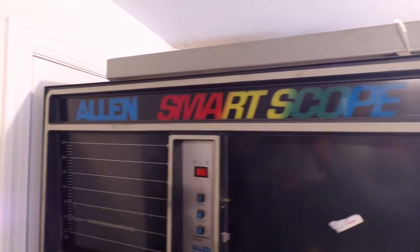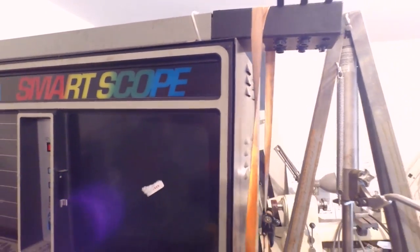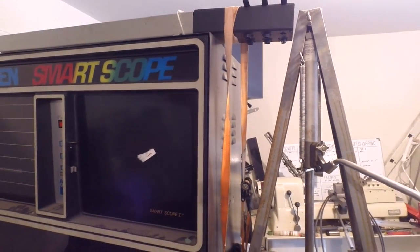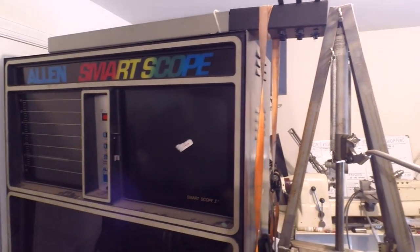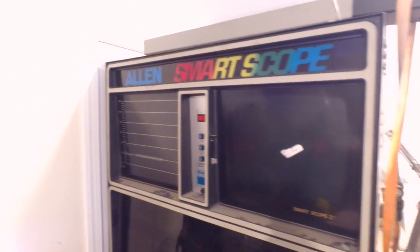Everybody needs an Allen Smart Scope, especially if you have an old carbureted engine like I do on the Land Rover — I need that. Only picked it up for 50 bucks, so I guess it's a good value.